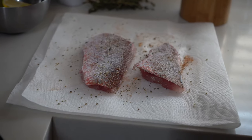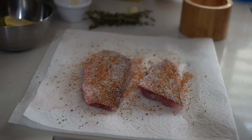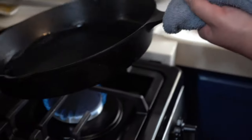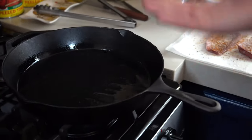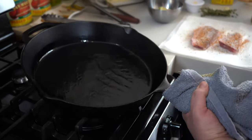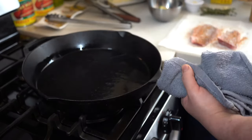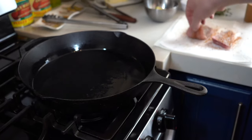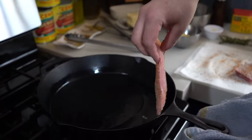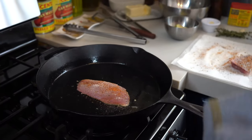Then some fresh cracked pepper again and a little bit more Old Bay. Going back to the cast iron — it's on medium heat but I let it really rise on high. I'm going to make sure the oil makes its way around the whole pan, then go ahead and start the fish, laying it away from me so any oil splatter goes that way and not towards you.